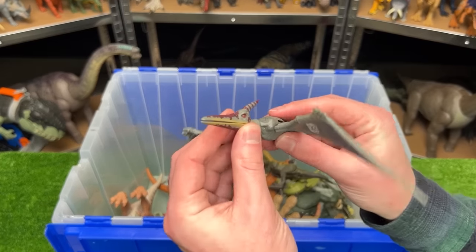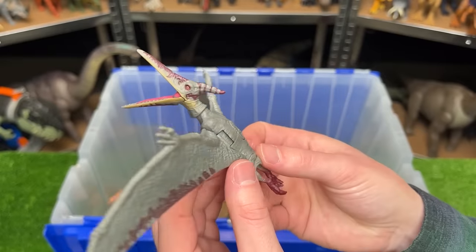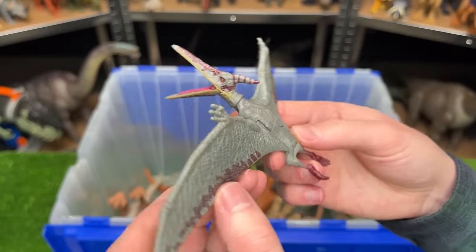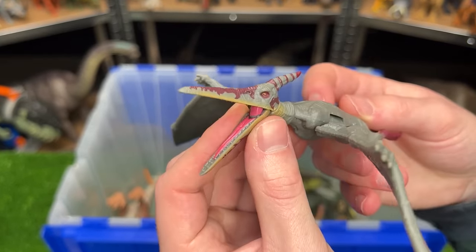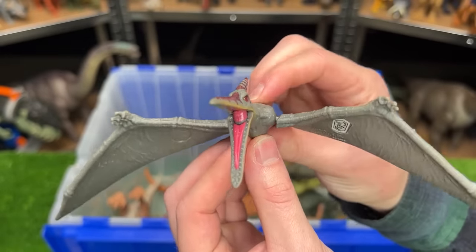Here's a smaller carnivore figure — this is a Pteranodon figure. This one comes in the gray coloring and it has some purple detailing on its feet, on some of its wing tip, and all over its head too. Plus it has a button on its back to activate a wing flapping action.